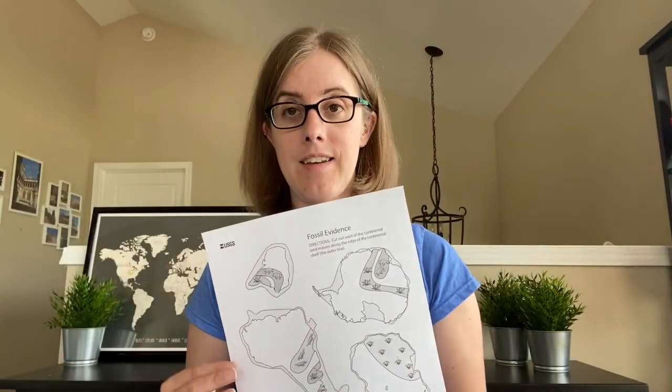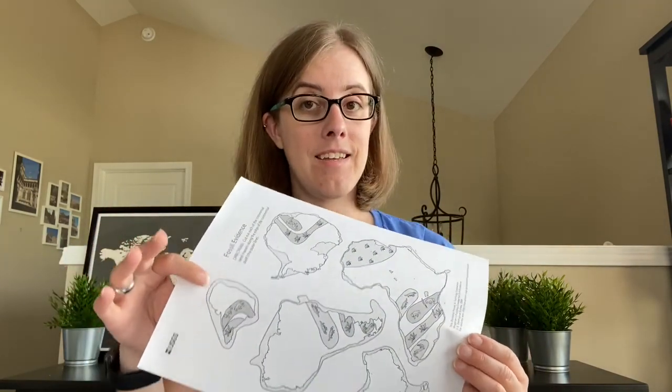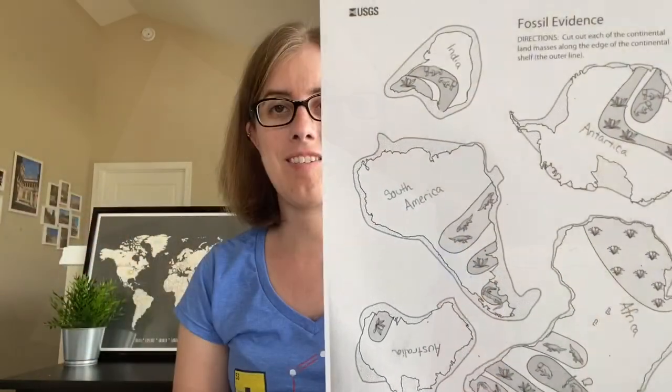The first thing you want to do is label the continents. And I'll give you a hint — this one is India. It will look like this when you're all done.